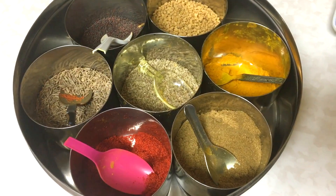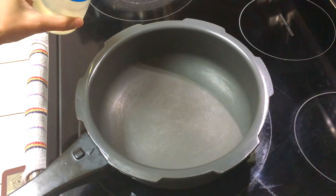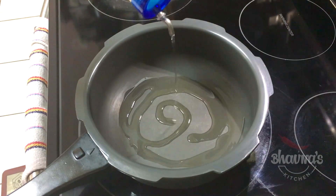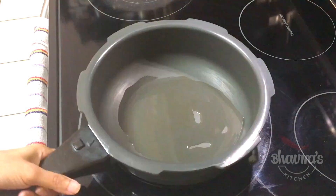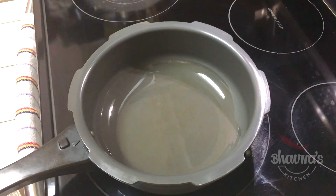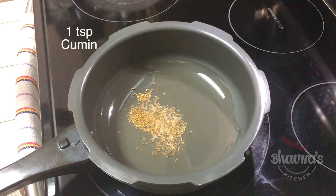I'll be using some spices from my spice box. On medium to high heat, take oil into the pressure cooker pot. When the oil is hot enough, add cumin seeds — jeera.